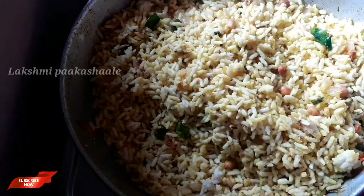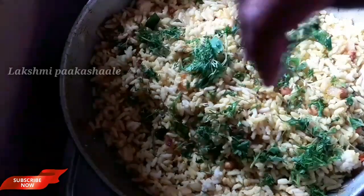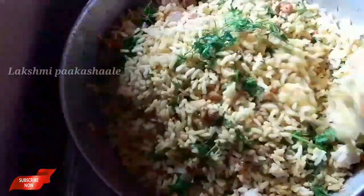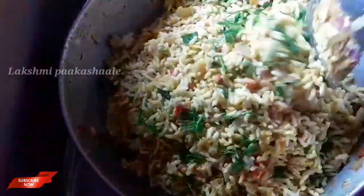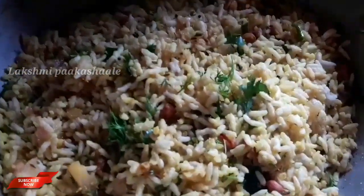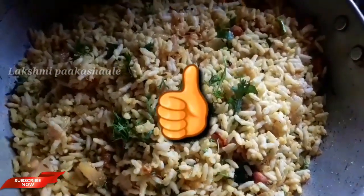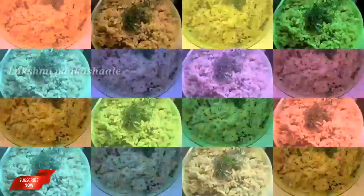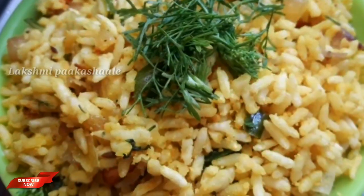Mix it with a little bit and add some more. If you like this recipe, please like and share it. Please like and share your opinion.